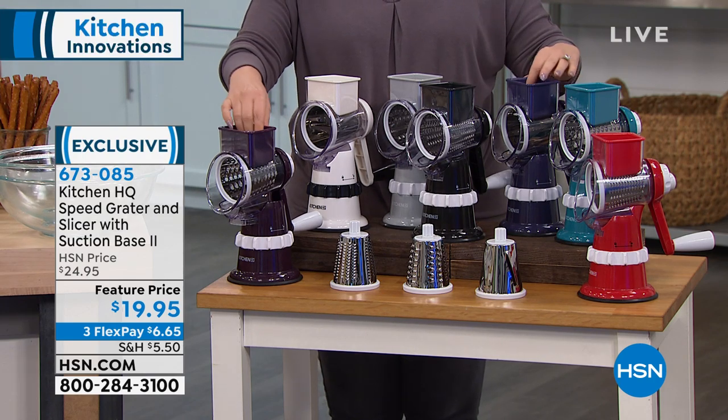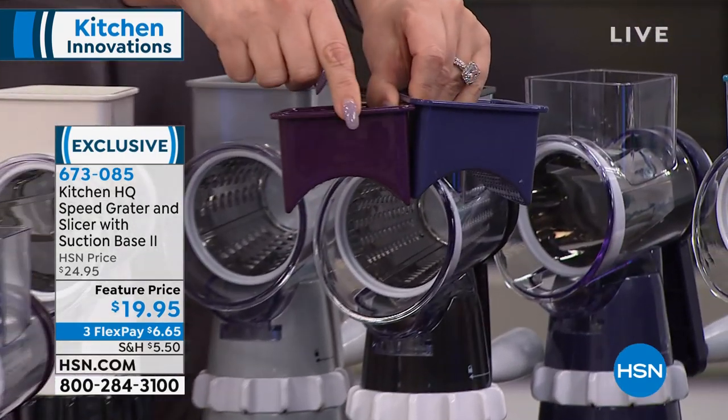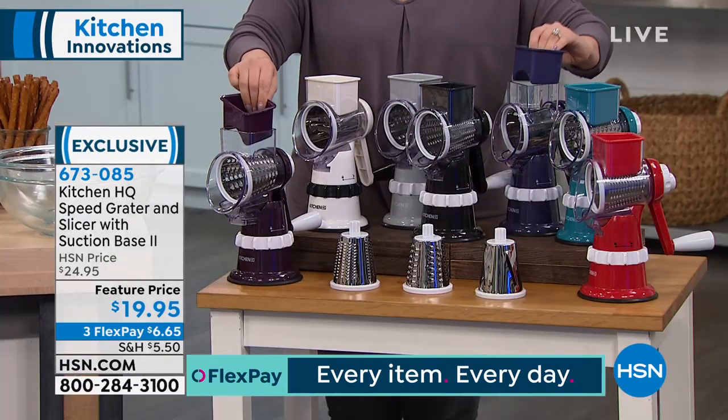The plum and the blue look similar — I'm going to hold them next to each other so you can see. This is the plum and this is the blue. The blue actually does have a little purplish hue to it, so I wanted to show you those two together.